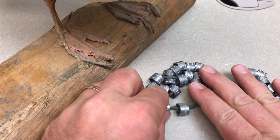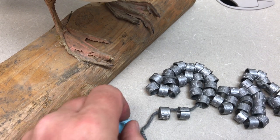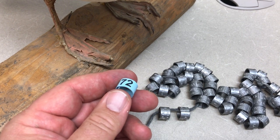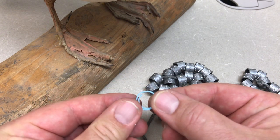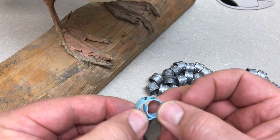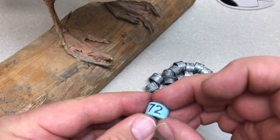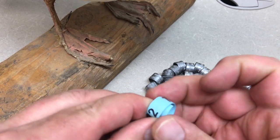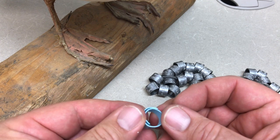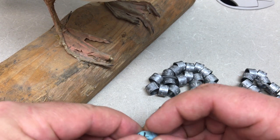I've got some prairie chicken leg bands that I want to show you and share how we use some different types of bands. First, let's talk about color bands. This is a wrap-around type of color band. We've also got various other colors — red, green, yellow, white — and they all have numbers on them. They've got this wraparound feature and you can see the number from two different sides of the leg after it's put on. This is a pretty easy installation once you have the animal securely captured and held.